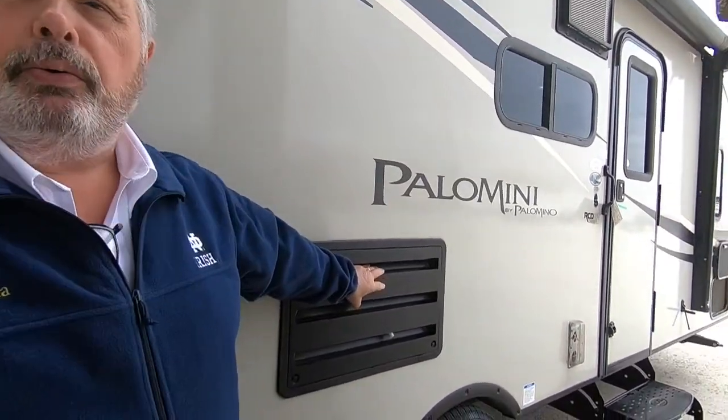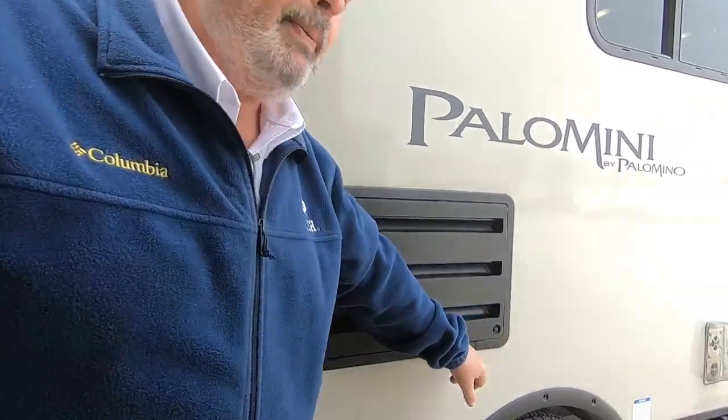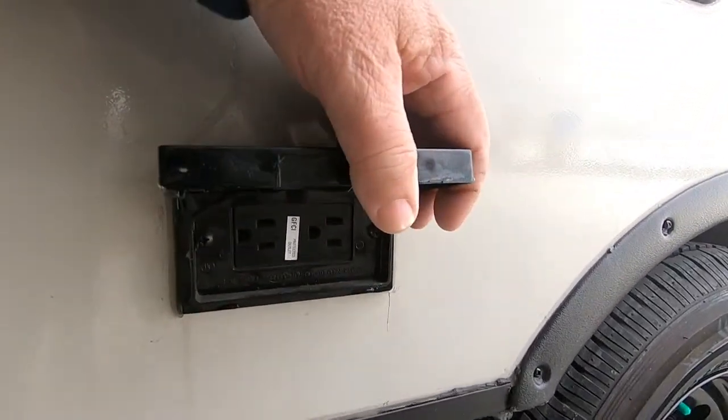This is the back of your refrigerator. There's no maintenance to the refrigerator. If you'd like to, just pop these two tabs off maybe once a year and check that it's clean inside — that there's not a mouse or a squirrel building a nest in there. But other than that, there's really nothing to do in here. You've got two 110 outlets right here. If you want to put a TV outside, a table, or a crock-pot, something like that, as long as you're plugged into electricity, you'll get power from here.